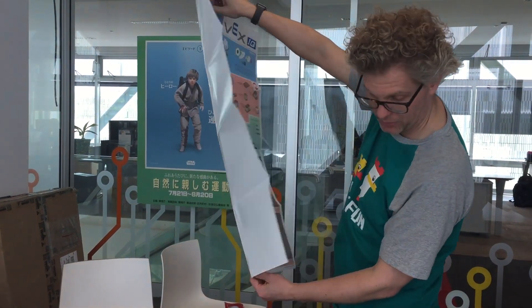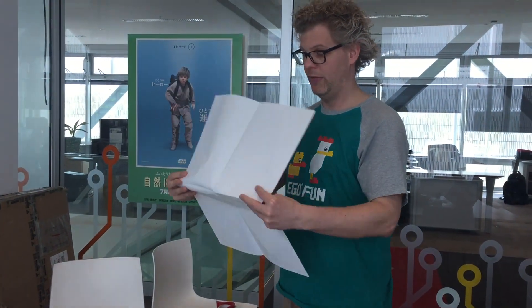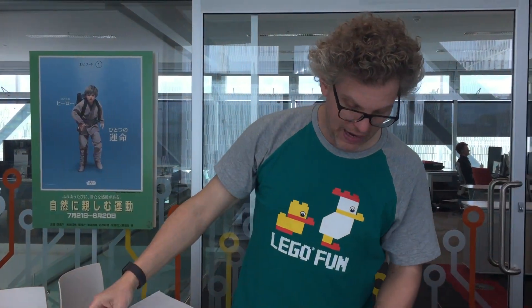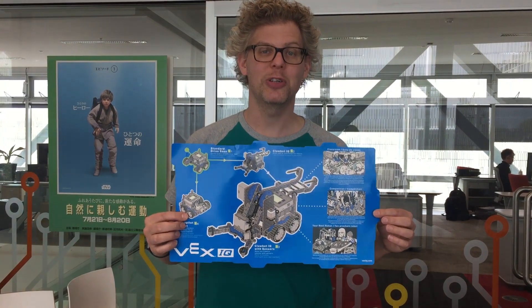I might have to put this up on my wall to make sure that nothing ever gets lost. So there you have it — this is the new VEX IQ Super Kit. Can't wait to get this started with the HitLab. If you want to come around and build the robot with us, you better be quick. Talk to you soon.